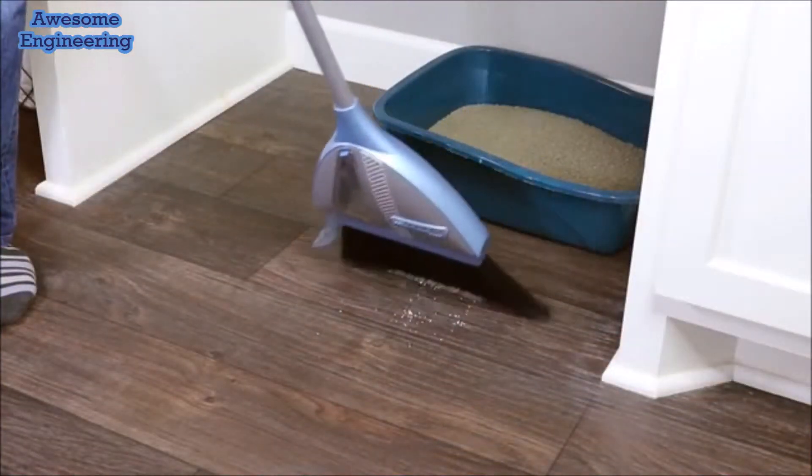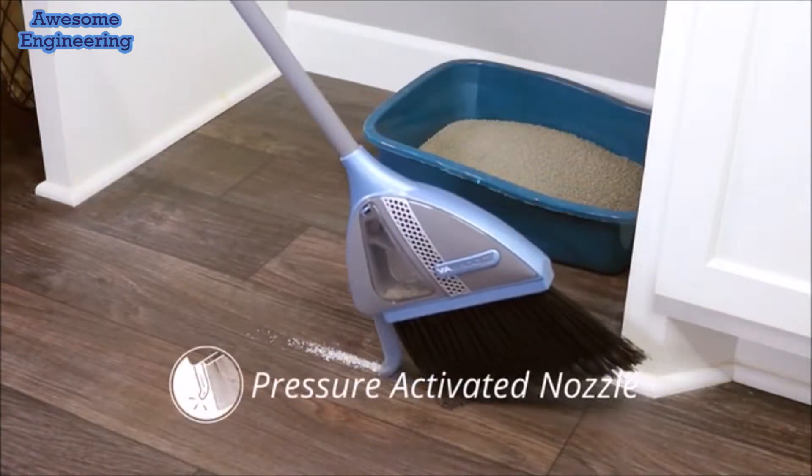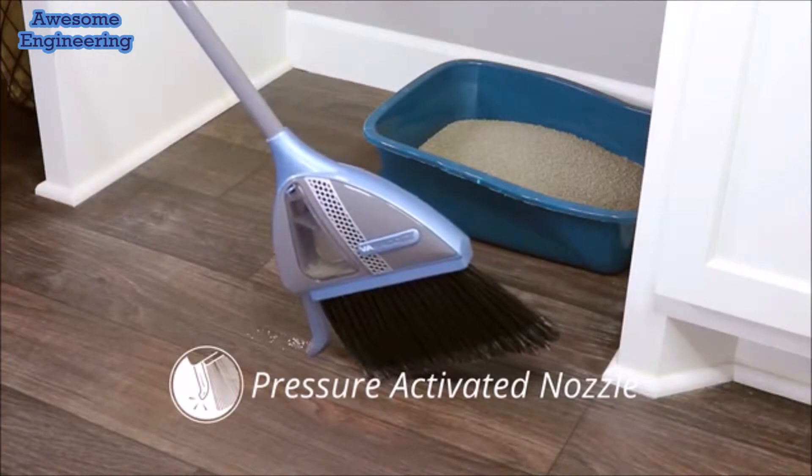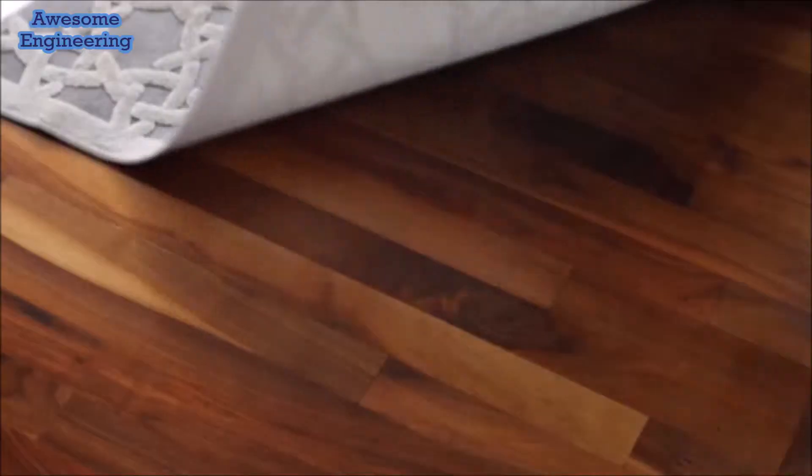With Vibroom, just sweep dirt and debris into a pile, then tilt to the side. The pressure-activated nozzle quickly and easily cleans up any mess. When done, just empty right into the trash. Bombs away. No more dustpan lines or sweeping under the rug.